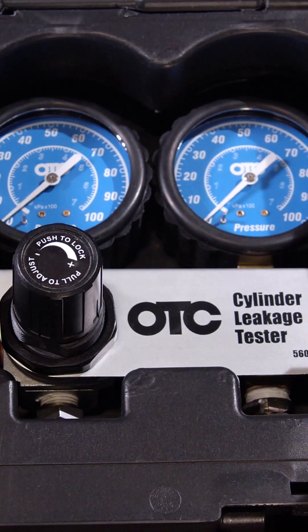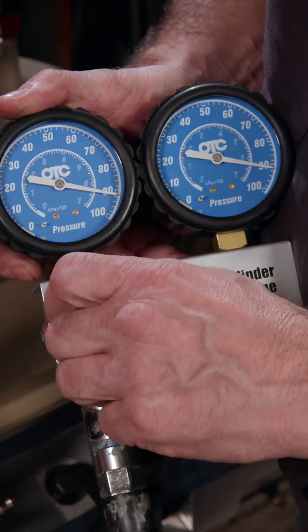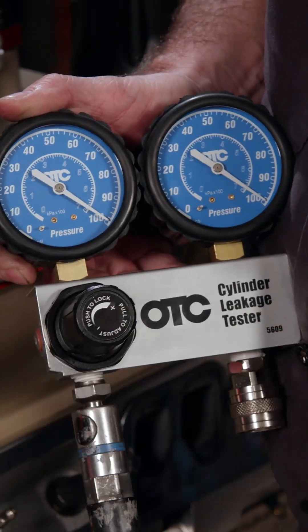Summit Racing has a lot of great tools for engine builders and diagnostics, and they have a great leak down tester. So what do you say we put some air to this one and see how it's doing? Let's see if it's in good shape.